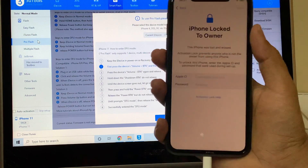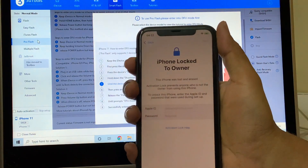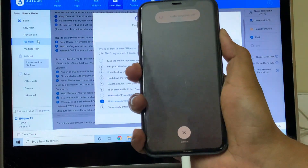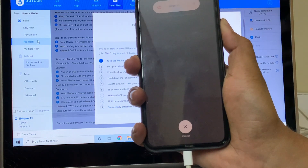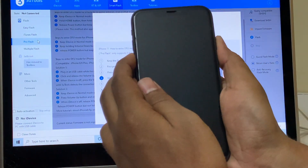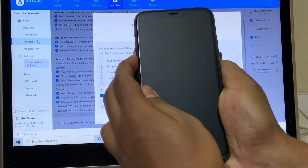The first step is to put the phone into DFU mode. To do that, you can follow the on-screen instructions given here or just follow this video. Press the volume up button once, volume down button once, and hold the power button until the device turns off completely. Once the phone is completely turned off, hold the volume down and power button for about 5 seconds. Then let go of the power button and keep pressing the volume down button.